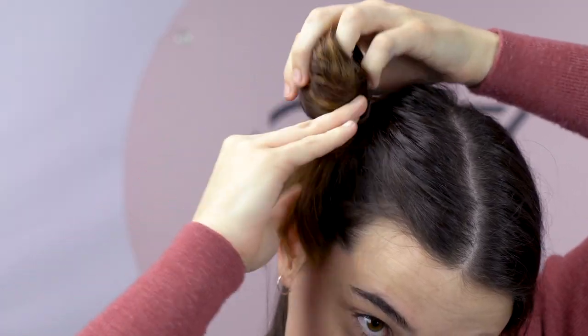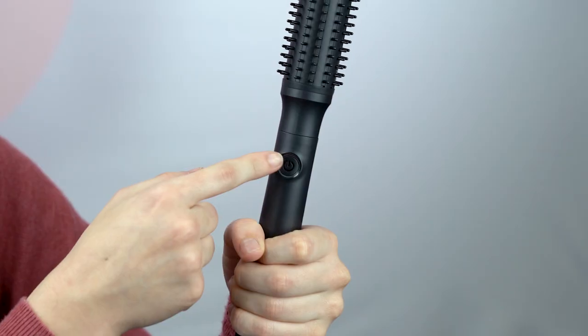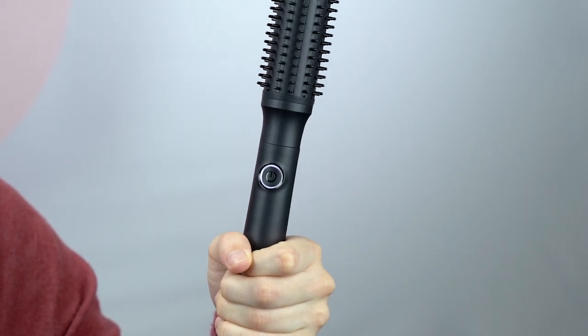I'd normally just section my hair into two sections so it's a little bit easier and you don't have too much hair to deal with to start off with. I'll turn the brush on — it'll make a little noise to say that it's ready to go.